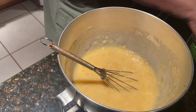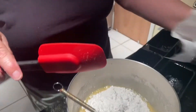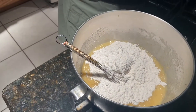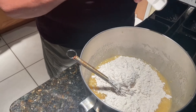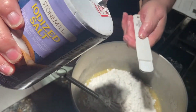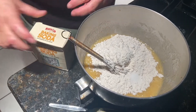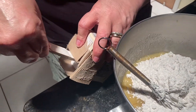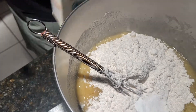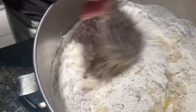For your dry ingredients, you're putting in two cups of flour, a half a teaspoon of salt, and one teaspoon of baking soda. Mix all that together. You can use a regular mixer, but it's pretty easy, so you could just do it by hand.